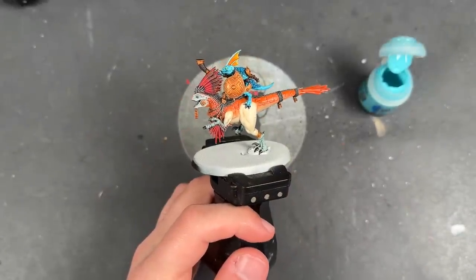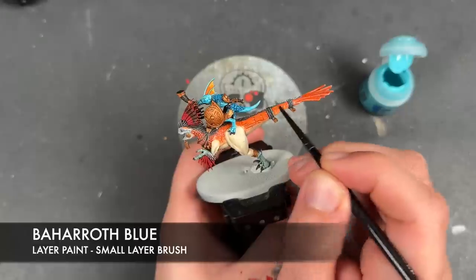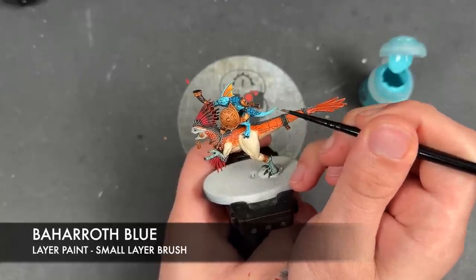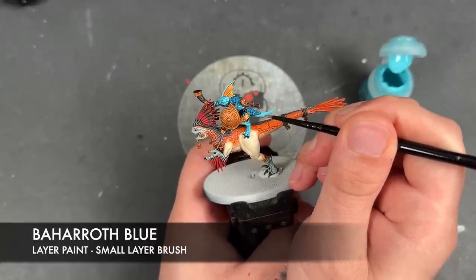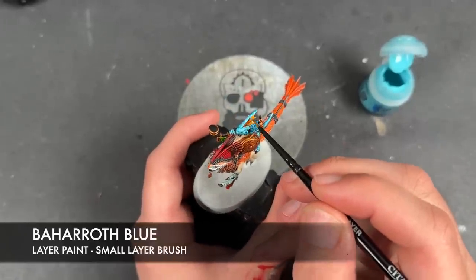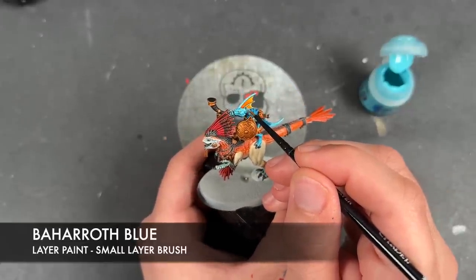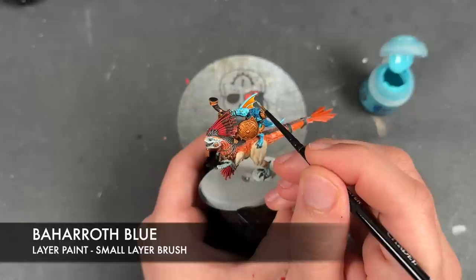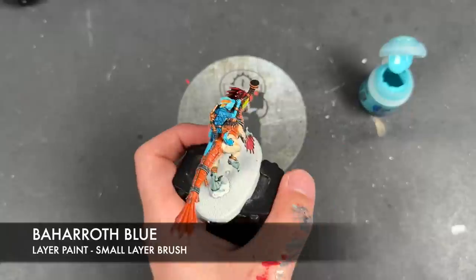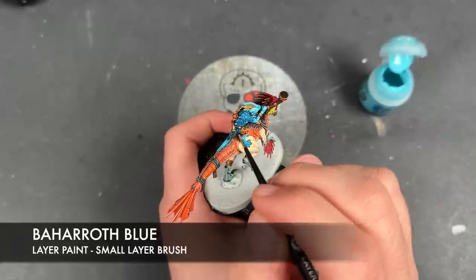With that now done, we're going to take some thinned down Baharoth Blue and use this to do two different things: one is to re-layer our Skink's skin, applying this all over the top making them nice and bright, and then similarly on the Skink we're also going to use this Baharoth Blue to add a couple of little highlights to all the scales.